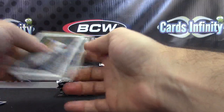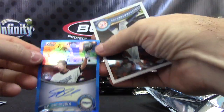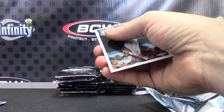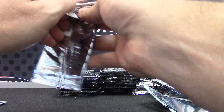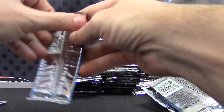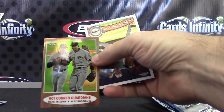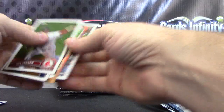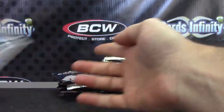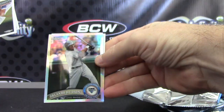Refractor of Yadier Molina. Hot corners. Blue J.P. Aaron Sebia blue refractor autograph — that one is numbered to 199. Everything's every which way: Jerry Sands refractor, hot corners refractor, Mark Teixeira. That one's 562.